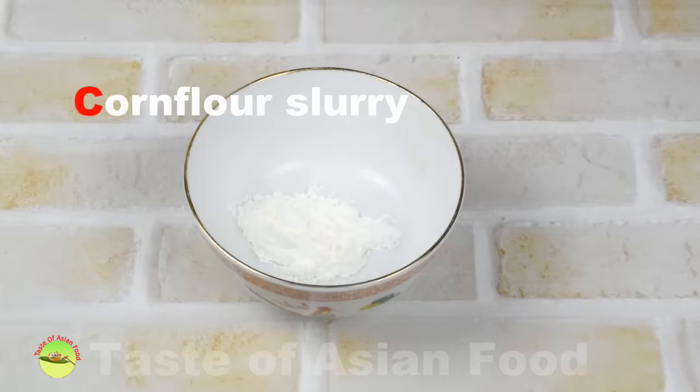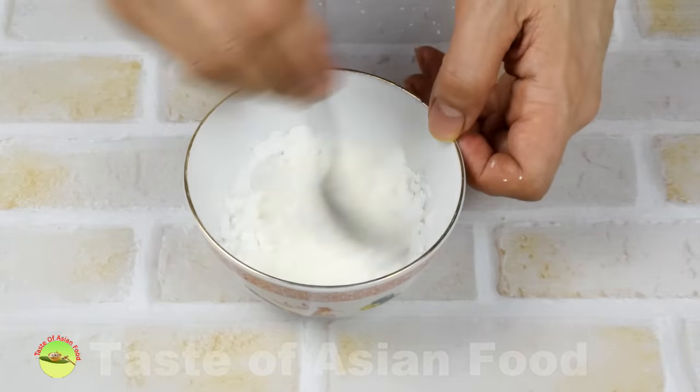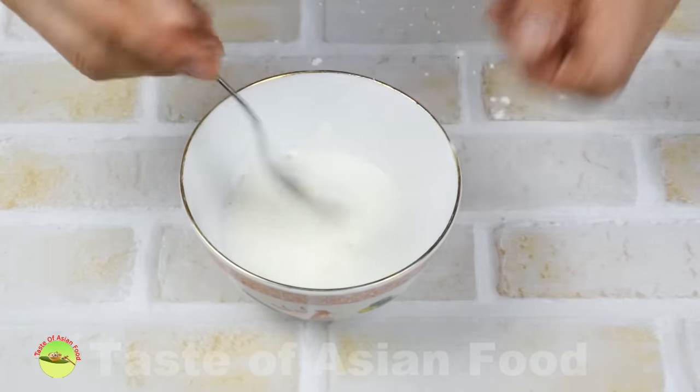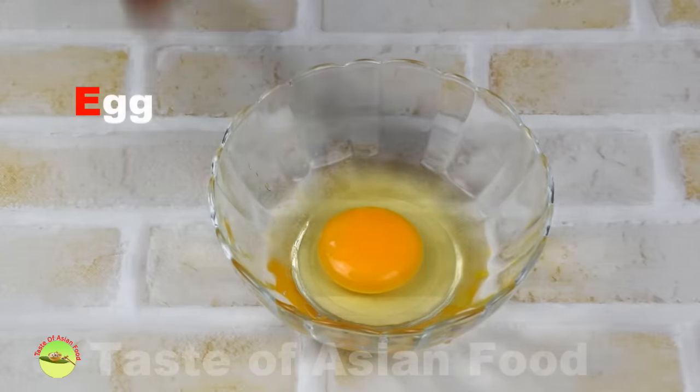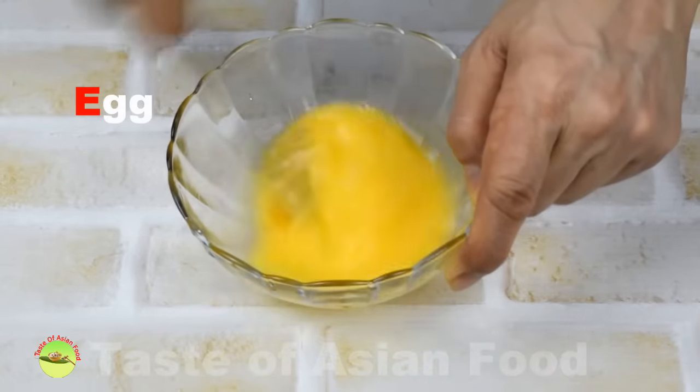Now prepare the cornstarch slurry: mix two and a half tablespoons of cornstarch with a tablespoon of water to form a slurry that will thicken the soup. Also beat an egg — we're going to use it to make egg ribbons at the end of the cooking.